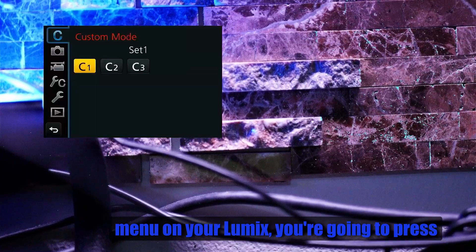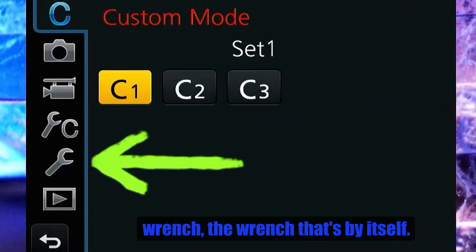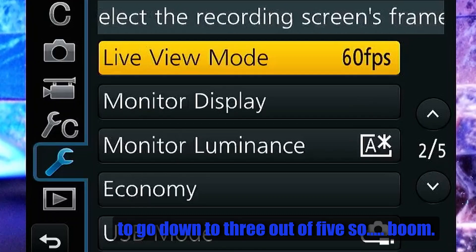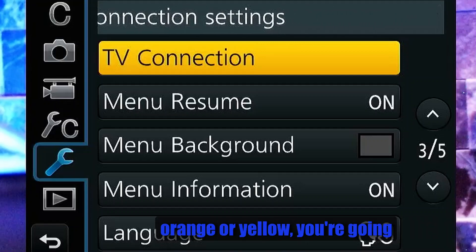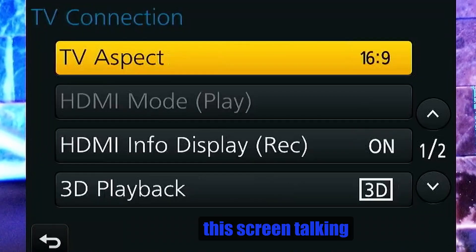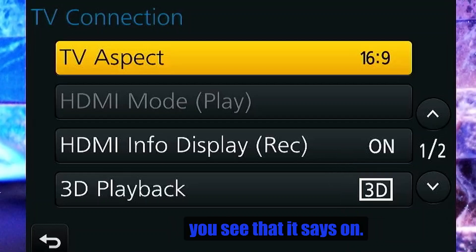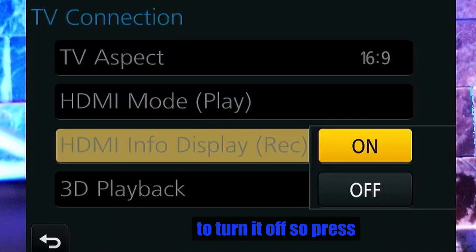To get rid of that, go into the menu on your Lumix and press Menu. Go down to the wrench icon that's by itself, then navigate to page three out of five. You'll see 'TV Connection' highlighted — click on that. You'll get a screen about TV connection settings. Go down to where it says 'HDMI Info Display (Record)' — you'll see it says 'On.' Press it and turn it Off.